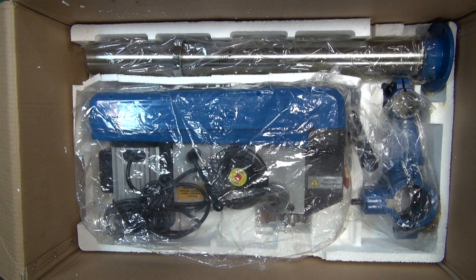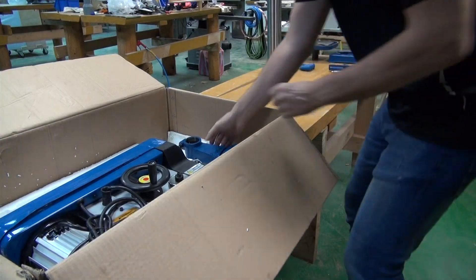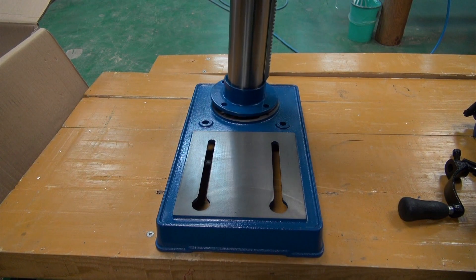Get rid of that top layer and retrieve the column and the table bracket. We'll firstly fix the column to the base with the hex head screws.